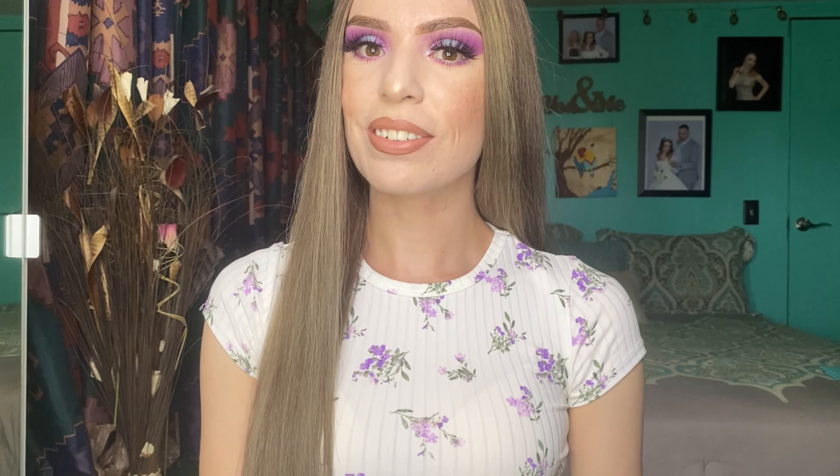Hey guys, welcome back to my channel! As you can tell, I did dye my hair and I am in shock because I thought it wasn't going to come out this nice since my hair was very dark brown and virgin. The lady told me the blonde could come out orangey, but I decided to trust her and I don't regret it. Everyone on Facebook and Instagram absolutely loves it too — they say it goes with me and I think so too.